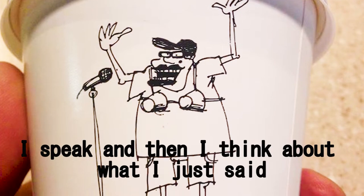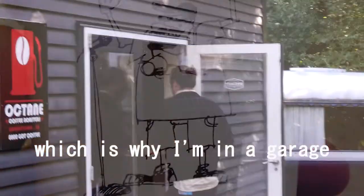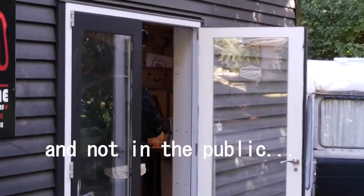I speak and then I think about what I've just said and figure out whether it was the right thing to say or not. Which is why I'm in a garage out here on my own and not in the public eye.